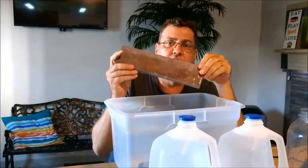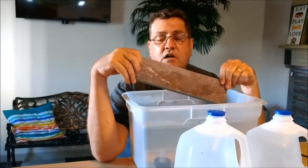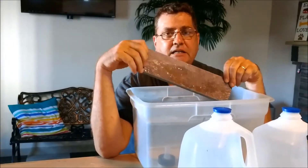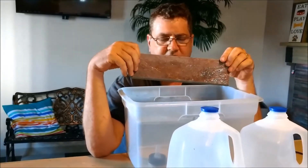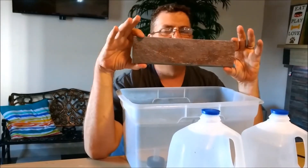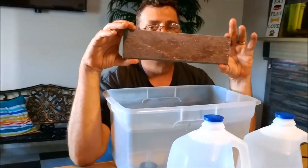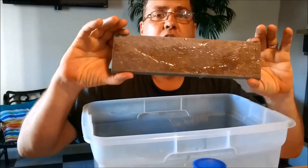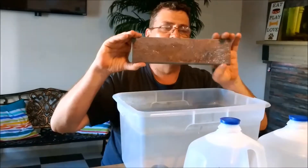Of course, for your angelfish you're going to need a slate for them to lay eggs on. Let me nip this in the bud right now: you don't need slate, people. Somebody's trying to sell you slate for way more than you want to pay. Go to Home Depot or Lowe's — whatever big-box hardware store you have — and get bulk tile. I think this is about three to four inches wide by about a foot long, and you can pick these up for a little over a dollar a piece. They come in different colors. I actually use white more than these; for some reason my fish prefer to spawn on the white slates. Simple, cheap DIY way to do this — put it in your tank and the angelfish will lay eggs on it.